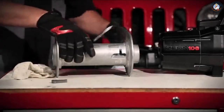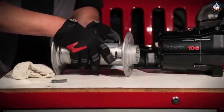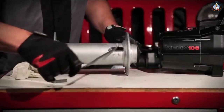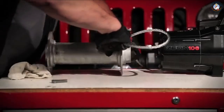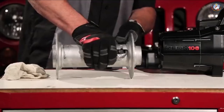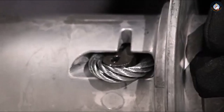Wire rope will come spooled on the winch from the factory. However, if you need to replace the wire rope, here's how: put the wire rope through the opening in the drum, double the line back making a loop with the tail end toward the drum center, insert the puck with the lobe facing the center of the drum, then secure the rope by placing a load on the line.